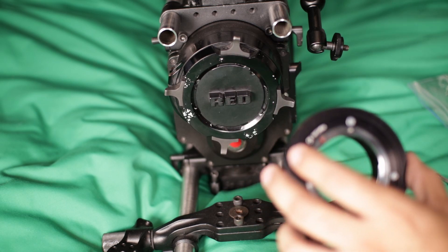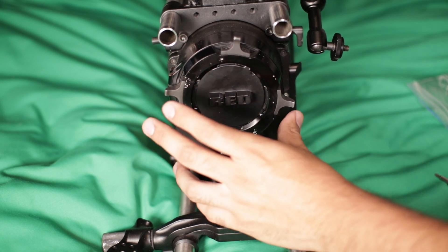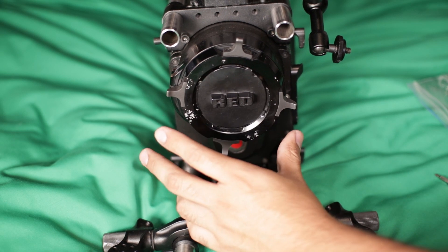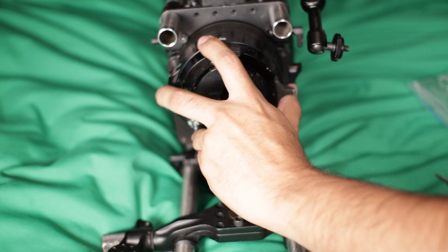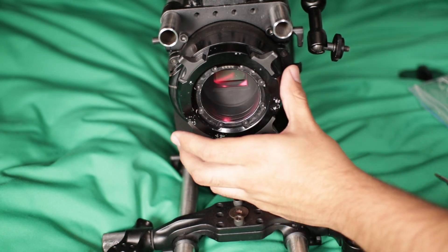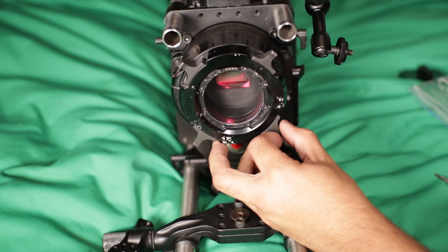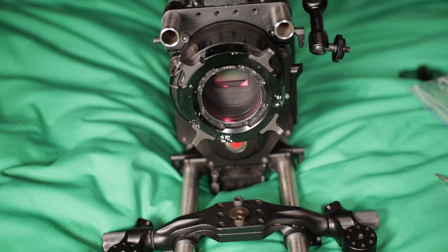First of all, let's go ahead and start with the body. As you can see, the native mount that I have is the PL mount, and to remove this we have to rotate it. Obviously take off the cap. Now there's going to be a few screws around — I believe there's eight — so you're gonna need a T10 screwdriver or screwdriver head.